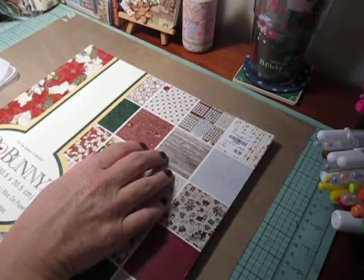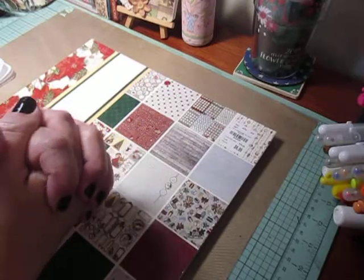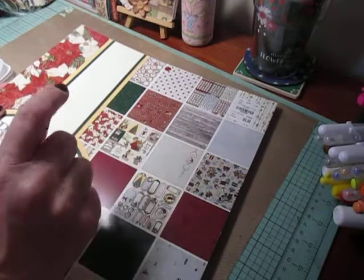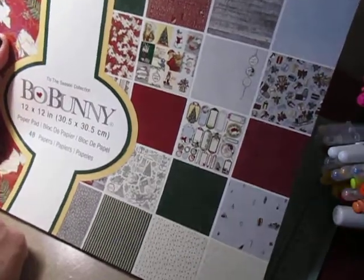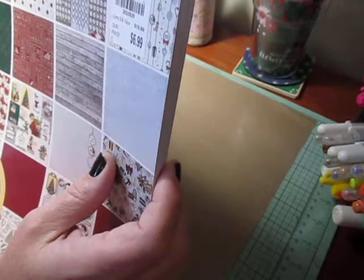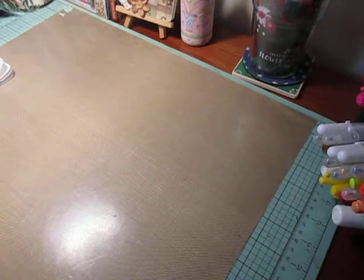This one was due December 22nd. We were to make a Christmas card with a wreath on the front. And I'll show you the two cards that inspired me. Before I do, I forgot to tell you in the last video — the paper collection I used for my paper lantern was from the Tis the Season collection from Bow Bunny. I used the wood grain pattern, and I'm pretty sure I got this from Tuesday Morning. So I figured I'd show you in this video.